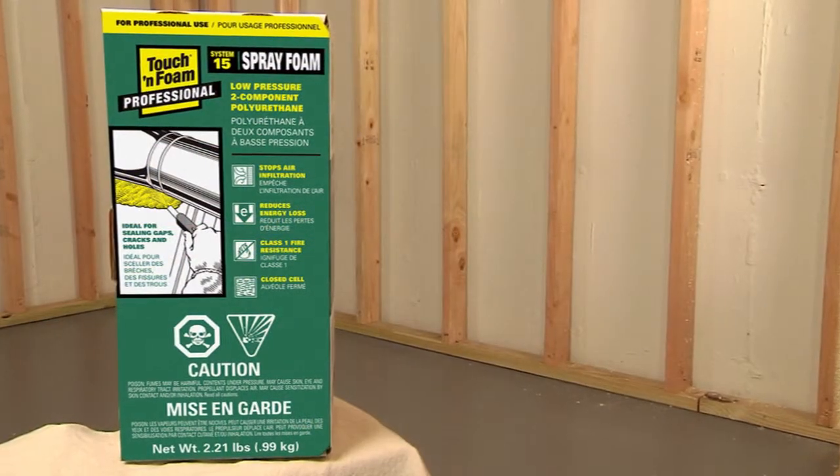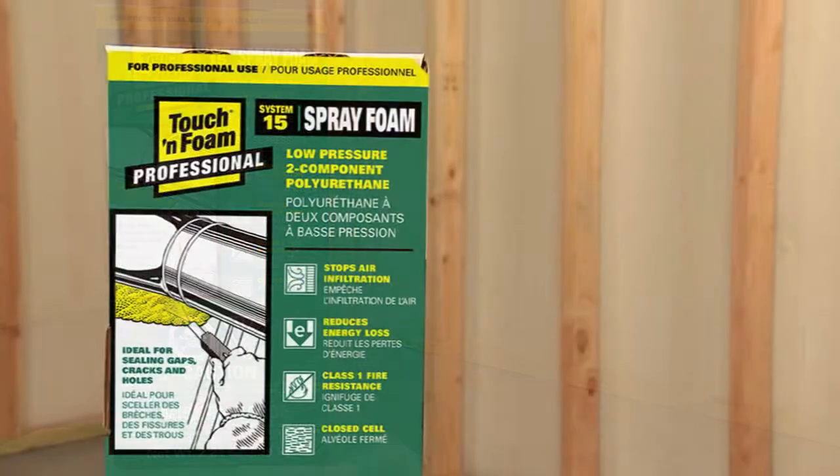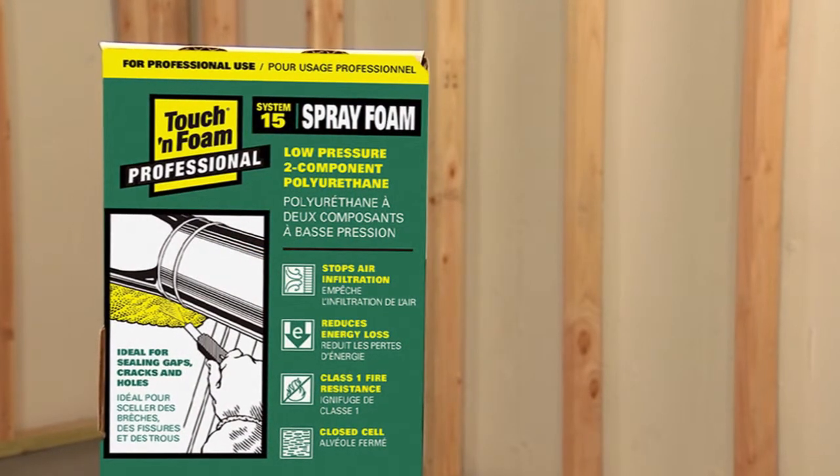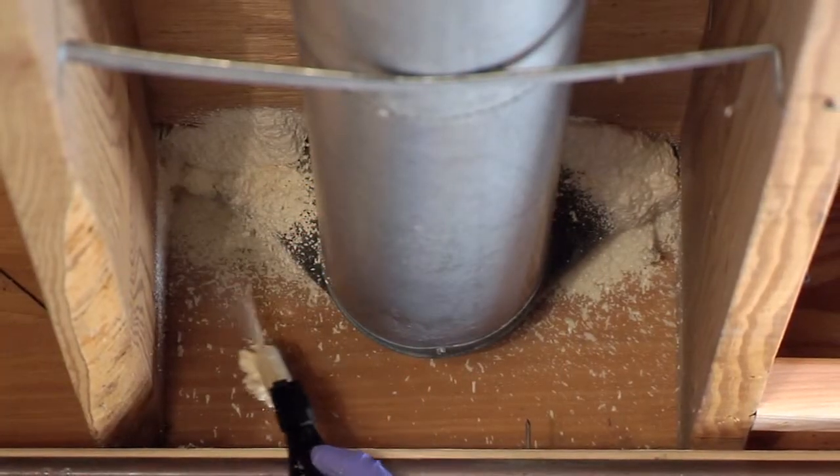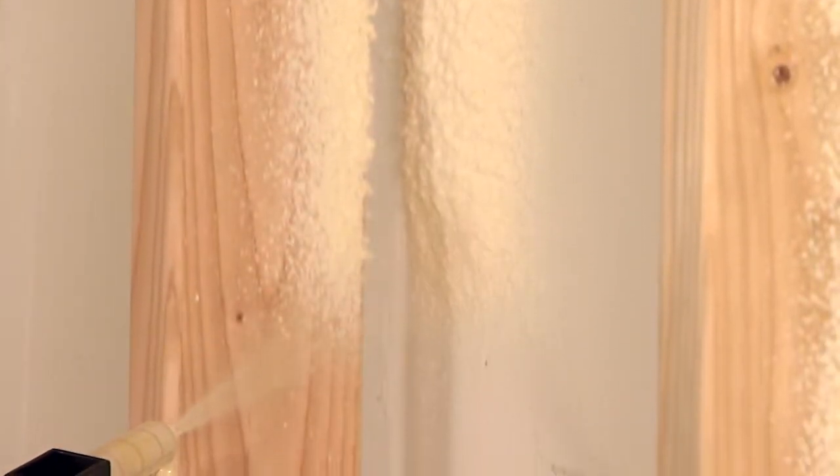The Touch and Foam Professional System 15 Spray Foam Kit is a general purpose spray foam sealant for use on small jobs. Its portability and spray quality is unmatched by any other spray foam kit.